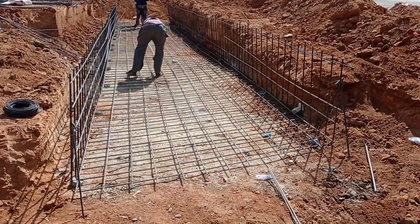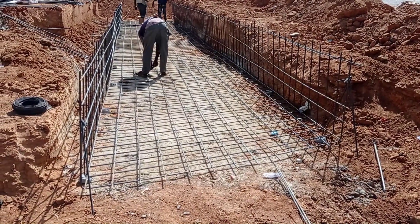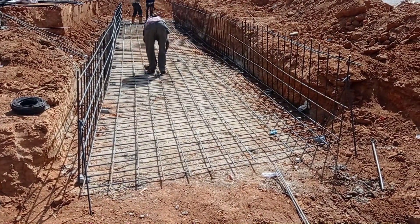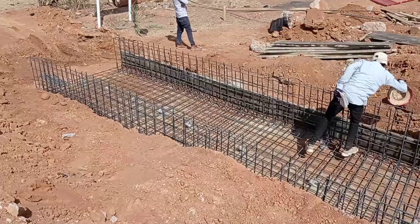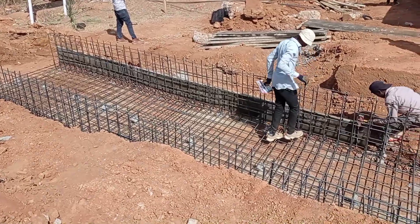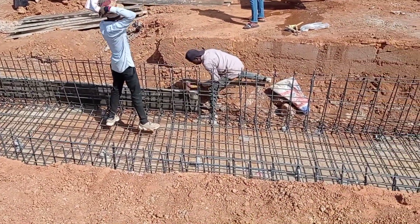The height of the culvert is going to be 0.5 meters end to end. The thickness of the base and decking will be maintained at 25 centimeters. Since this culvert is going to be constructed at the entrance of the road, this is the reason why we had to increase the length of our culvert.